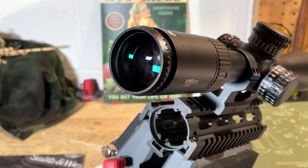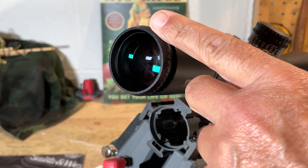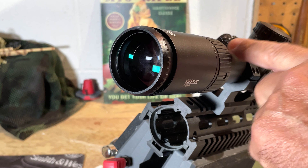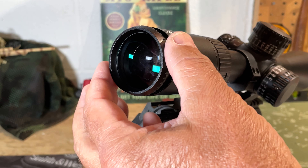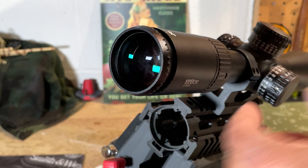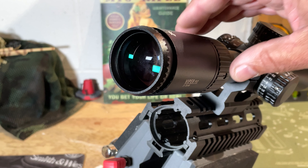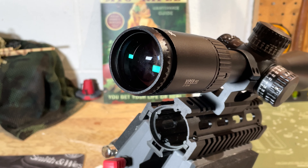Turning things around, here's a view of the ocular lens. This has a fast-focus eyepiece that focuses the image of the reticle inside the scope — not the target clarity. This will not do anything for target clarity; it's only to focus the view of the reticle. Once set properly, you should not have to change the reticle focus as you increase or decrease magnification, unless your vision changes in the future.